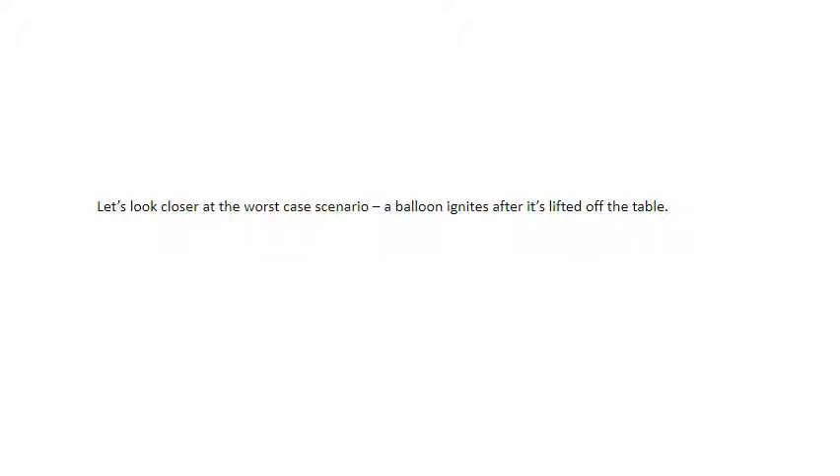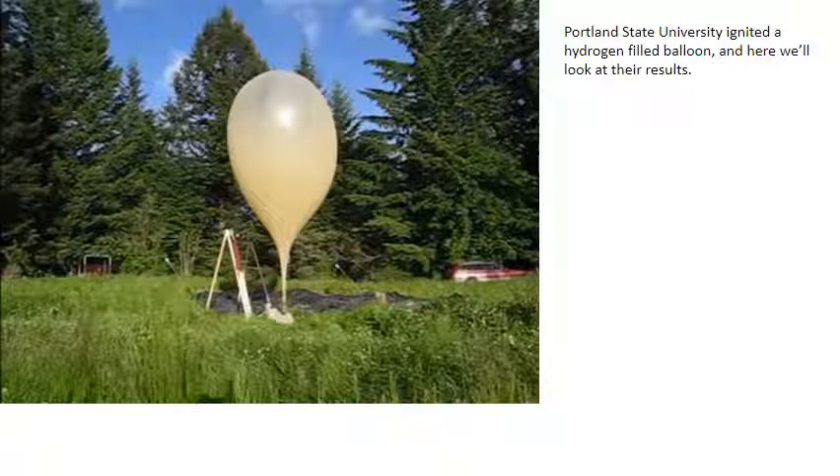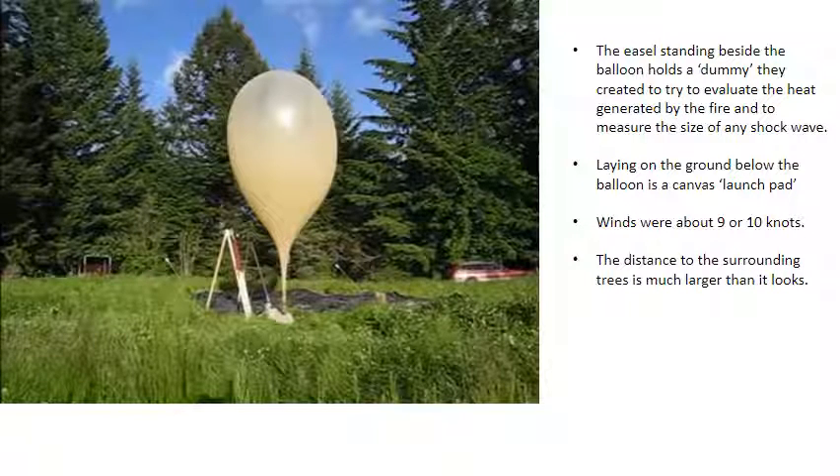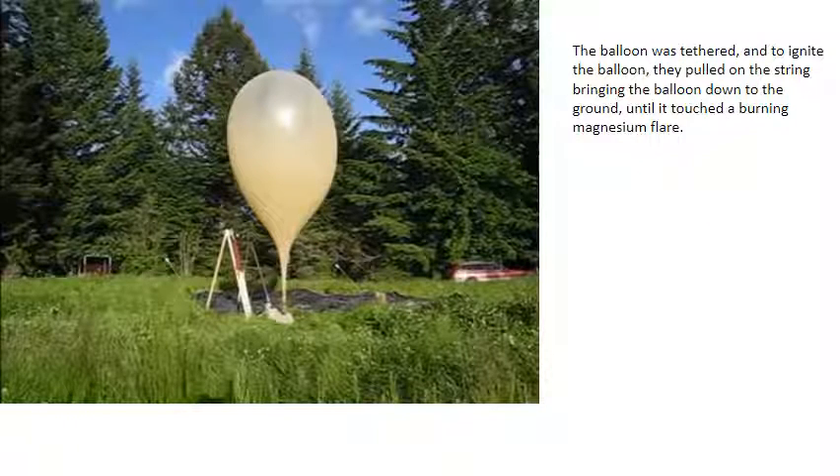Let's look at the worst-case scenario: a balloon ignites after it's lifted off the table. Portland State University ignited a hydrogen-filled balloon, and here we'll look at their results. This is a KSAM-style balloon once used on Sable, and the semi-transparent top suggests this balloon has been over-inflated. From their data, this balloon was about 4.3 meters tall and 1.4 meters wide — about 2,000 grams of lift, or about twice what an Environment Canada balloon would have. An easel standing beside the balloon holds a dummy they created to evaluate the heat generated by the fire and to measure the size of any shock wave. Winds were about 9 or 10 knots. The balloon was tethered and to ignite it they pulled on the string, bringing the balloon down to the ground until it touched a burning magnesium flare.